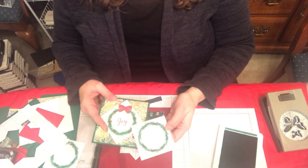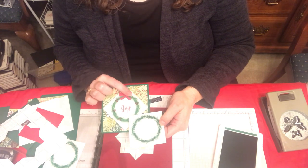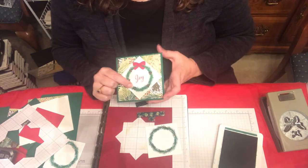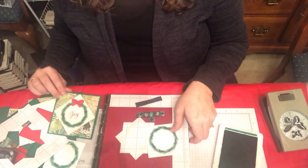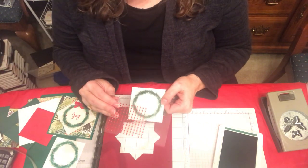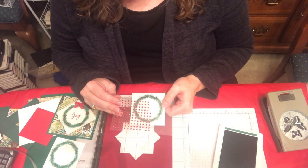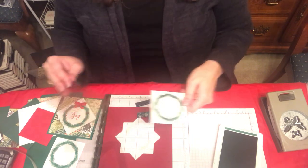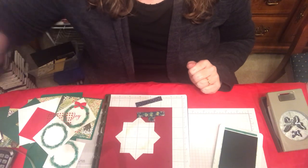All I did to finish up the card was cut out a bow and used our small dimensionals under the tops of the loops. Then I used the stamp that comes with this set — just a cluster of berries — but what would also look really beautiful and be faster, if you're not opposed to spending a little extra, is to put a cluster of beautiful real red rhinestones on there. I think those add quite a bit to almost anything. I hope this helps you — let me know if you have any questions. Thank you so much for watching.